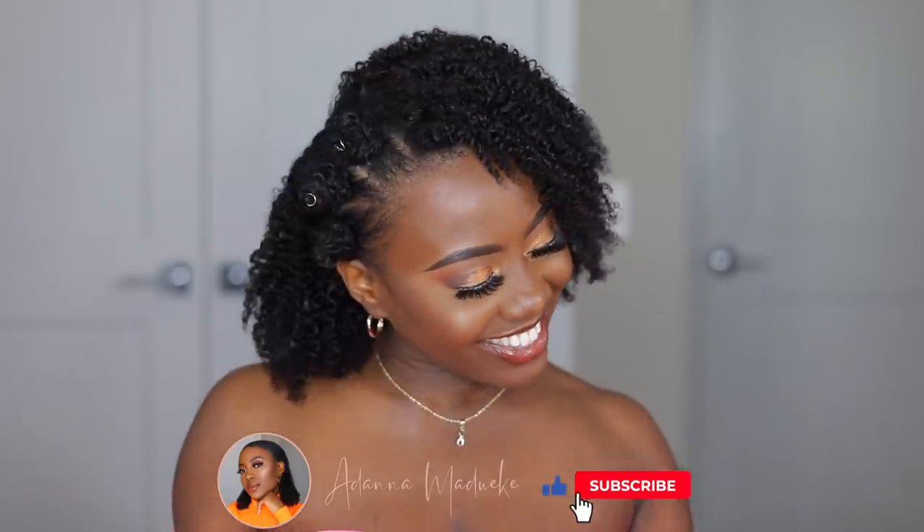I added some extra glitter at the back — that took the hairstyle to the next level! When you step out with this kind of hairstyle, people are going to be asking your name. That's it for this video — I hope you all enjoyed it, happy holidays! Let me know in the comments if you're going to rock this hairstyle and where. Thumbs up if you enjoyed it, comment, share, subscribe, and I'll see you in my next one. I love you all, bye!